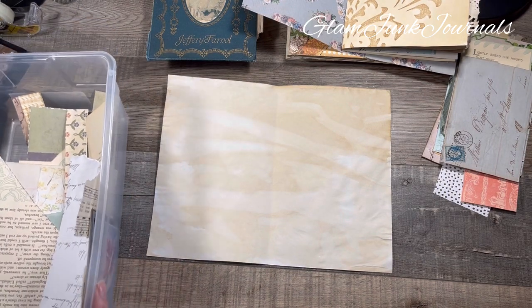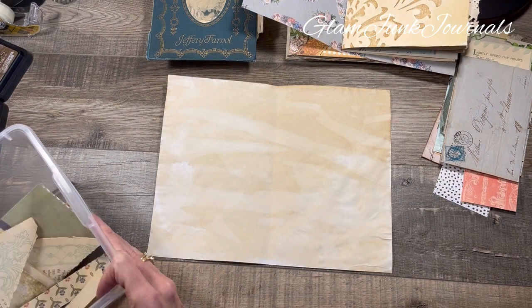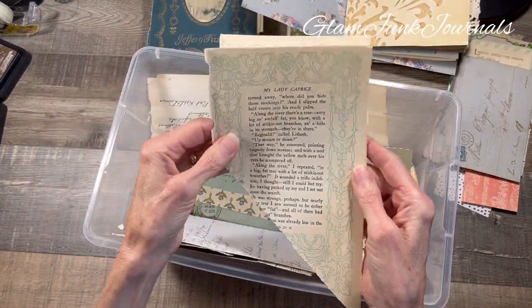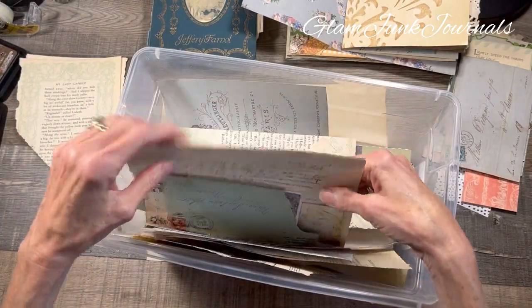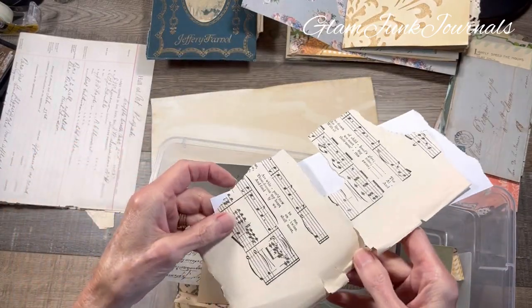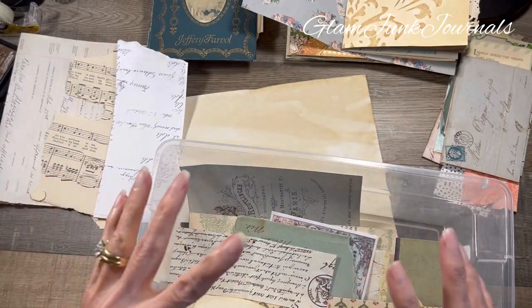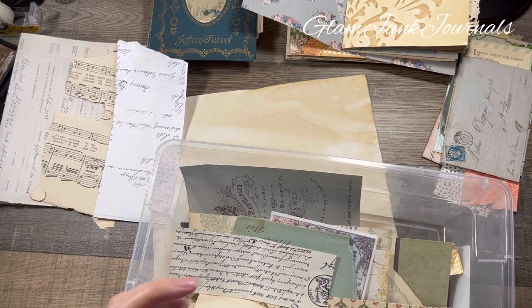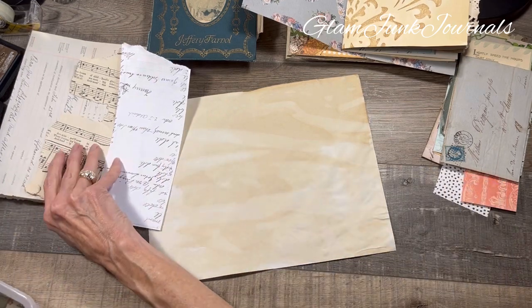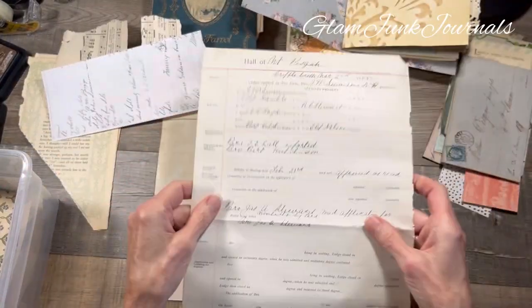Let me adjust the lighting — it is a cold and rainy day here today so you never know what you're going to get. This is my box of paper from the book pages. I've got some envelopes, some ledger, and music — gotta have music. I always start my collaging with background pages, meaning not your focal point. Something with different patterns that you can put other things on top of is the way I like to look at it. So we are just going to start tearing.